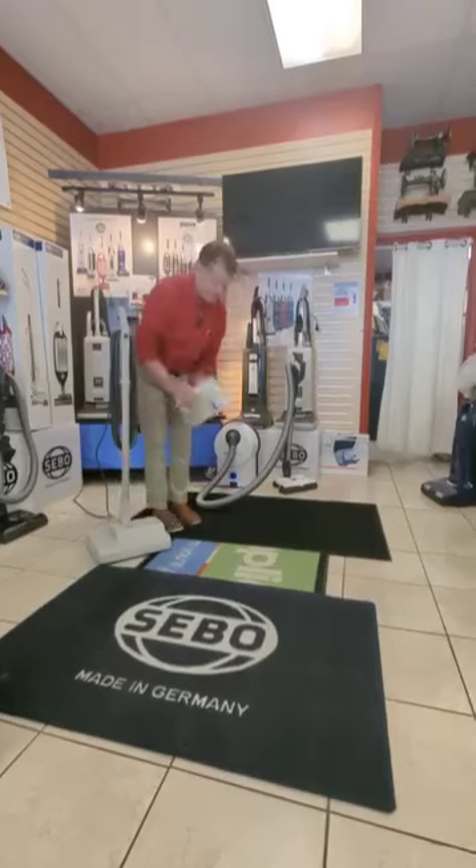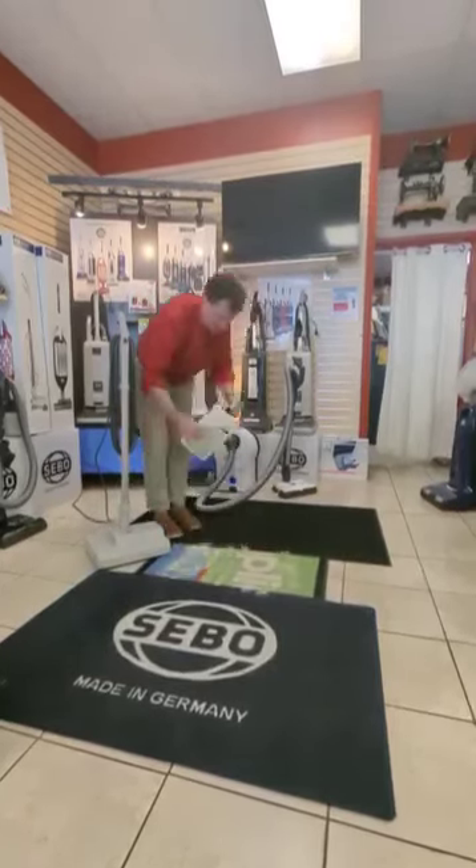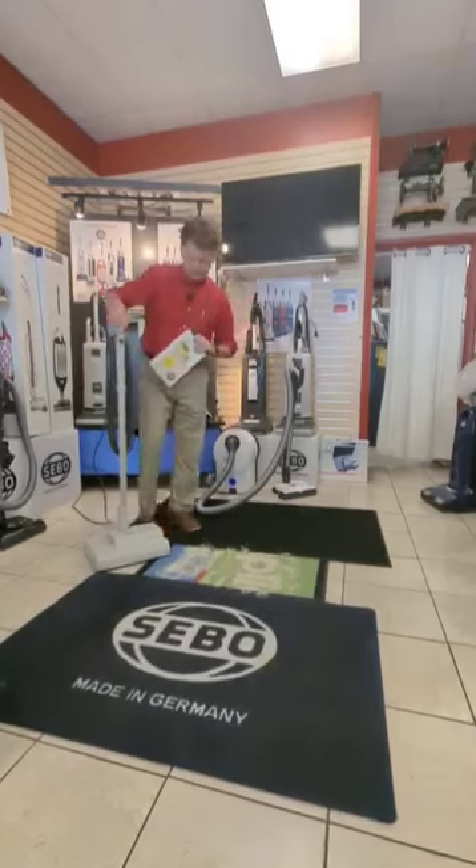I have a piece of carpet here. What we do, instead of using nasty water that's going to ruin the backing of your carpet and make it smell like wet dogs for days on end, you put down this dry cleaning powder.